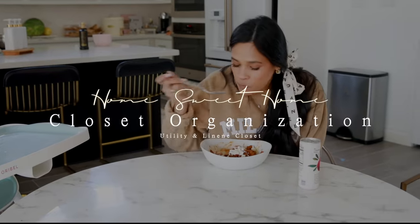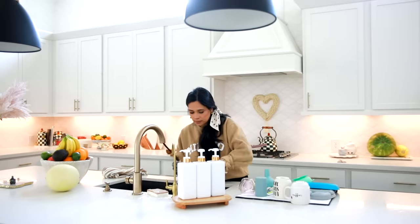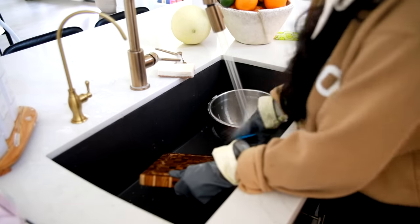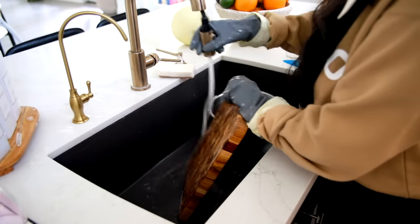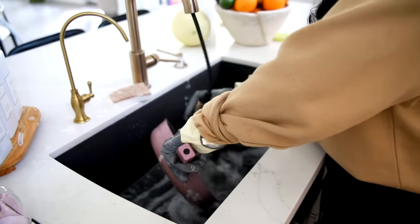So today was produce cleaning day, and I wanted to take you guys through my new produce cleaning routine because it has changed a little bit — I learned some new things. All the fruit you guys see out on the counter is what needed to be washed. But first I had to go ahead and clear off the sink. I always wash all of my pots and pans by hand; I've had pots and pans ruined in the dishwasher even though they say dishwasher safe.